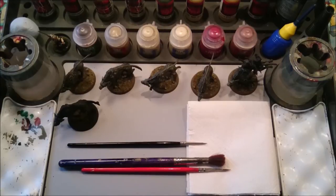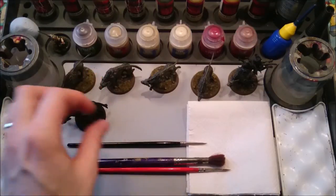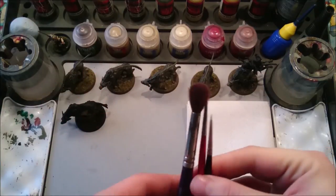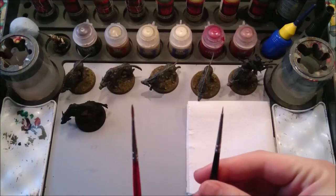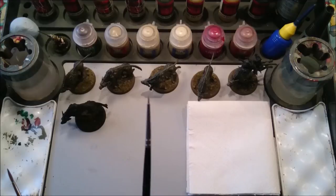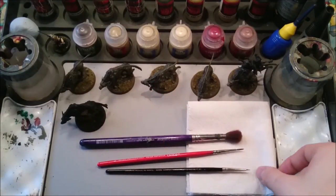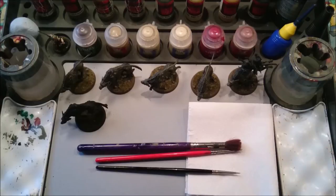First of all, things you're going to need: your own fel warg — I've got one here ready to paint for you guys. You're going to need a handful of paint brushes. I've personally got a large one for dry brushing, a medium sized one for your base coats and your washes, and a small one for the details.